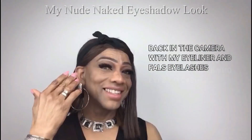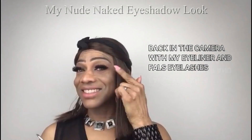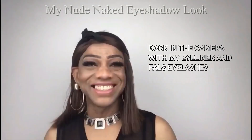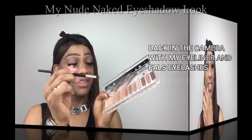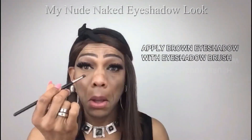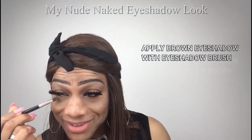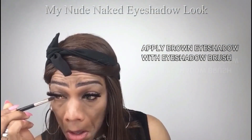And here I am back on camera with my eyeliner and false lashes — I like them too! How do I look? I now apply the same brown eyeshadow I applied in my crease under my waterline with my eyeshadow brush.